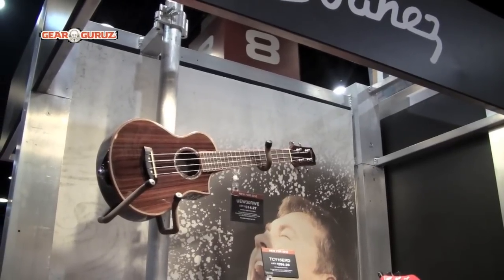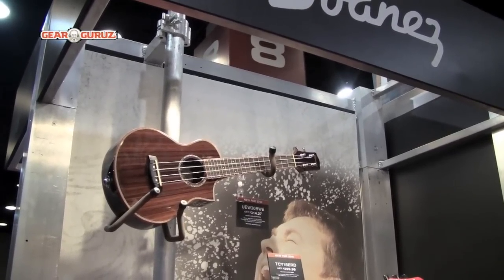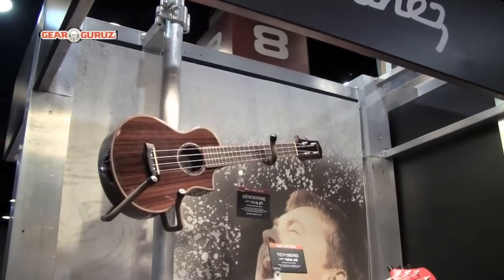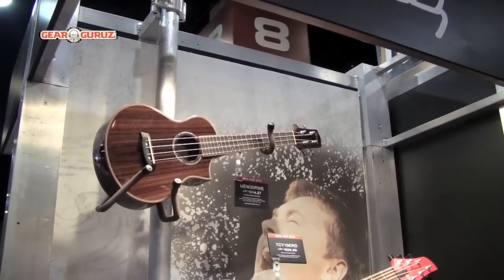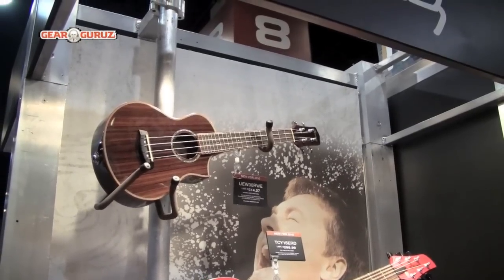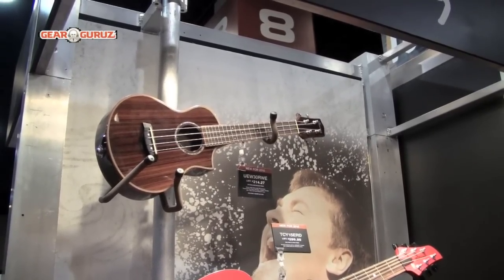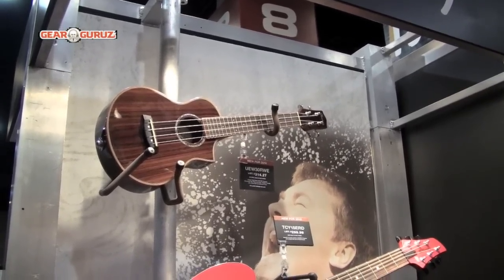New for this year, our first acoustic electric ukulele, the UEW-30, features a rosewood body, mahogany body binding, Gold Rover tuners, an Ibanez Miso pickup, and it also includes a padded gig bag. It features an on-board tuner and a two-band EQ.